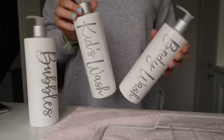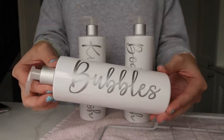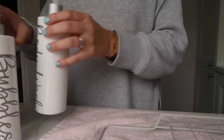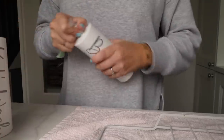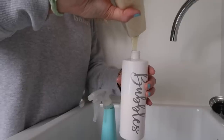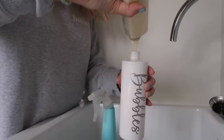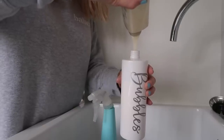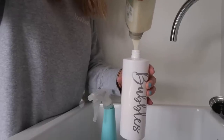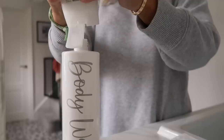While that was drying I wanted to fill these bottles I bought from Scribe Tribe Studio — I chose all of the wording and the colours of the writing. I've seen these loads on Instagram and I love the way they look. I'm filling up the bubbles one with some Radox, and I also filled up the body wash one and the kids' shower gel. I didn't bother with the shampoo and conditioner because I need to get more, but I think it looks so fab and it's going to look great in the bathroom.